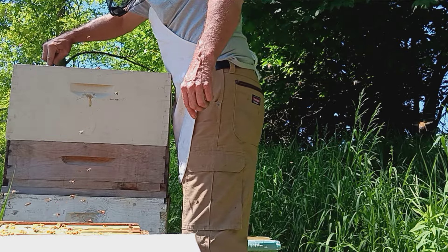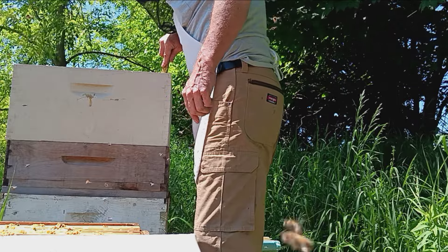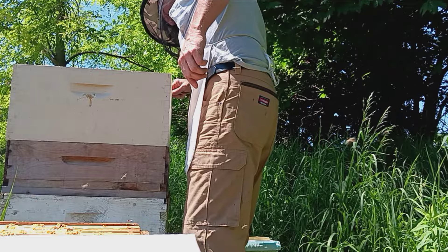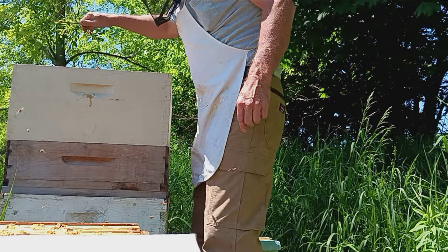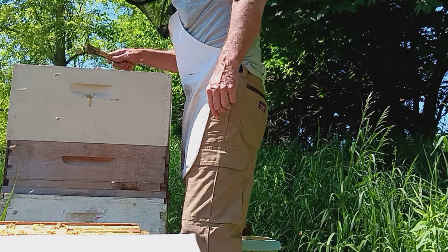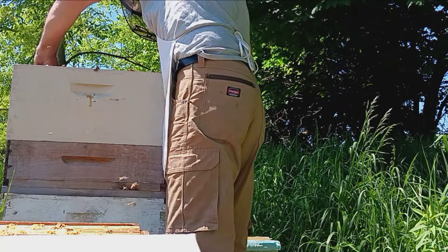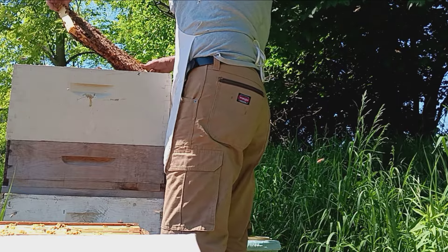She landed on it, I tried to grab her and she took off again flying — here we go, we're gonna play catch the queen all day. So finally I just stood there and waited. She landed back on it and made me do it again. Finally I just said heck with it, I ain't marking her. She landed on it, crawled underneath a bunch of bees, and I took her back and put her in the box. We ain't got all the queens marked anyway, one more ain't gonna hurt. Maybe some other time.